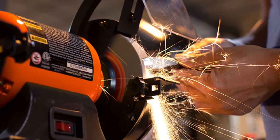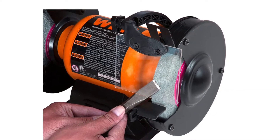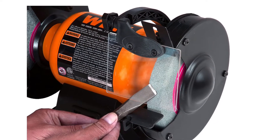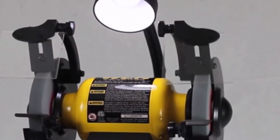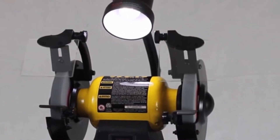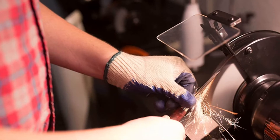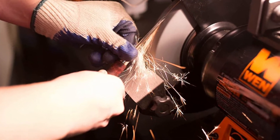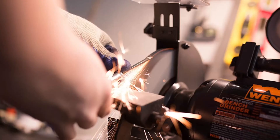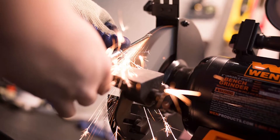The 2.1-amp motor provides quick start-ups, smooth performance, and steady speeds of 3,450 RPM, a 60-grit wheel for material removal and general-purpose grinding, and a coarse 36-grit wheel for faster material removal. The bench grinder is a highly reliable tool that can tackle even the most difficult tasks with ease. Its compact design makes it easy to use and transport, while its powerful motor ensures it can handle even the most challenging projects.